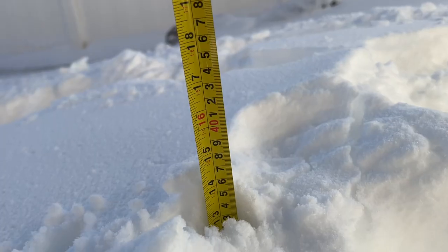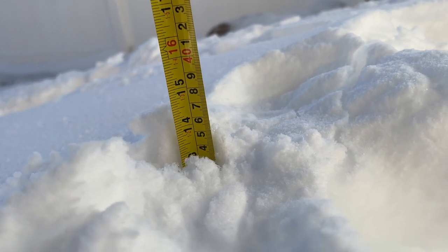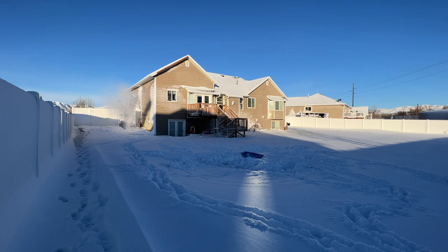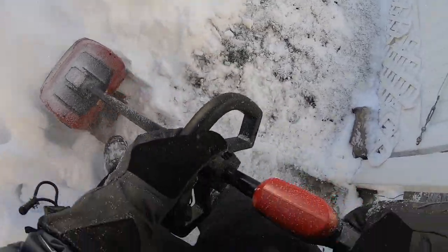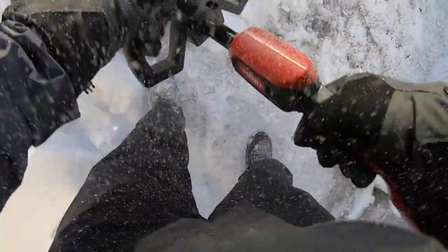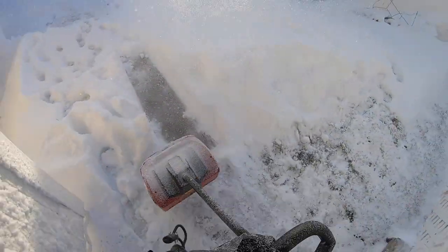Some storms here have been pretty windy, building up drifts in the neighborhood of a foot or so deep — really nice conditions for testing. As small as the business end of this thing is, I was really surprised by how well it cleared those areas. I did my best to clog it and stall it, and was only able to get the motor to cut off once or twice. Backing off and re-engaging handled it no problem, even in 12-inch-plus drifts.